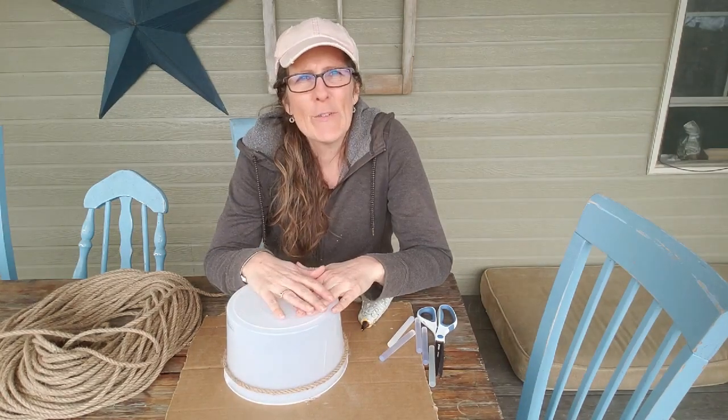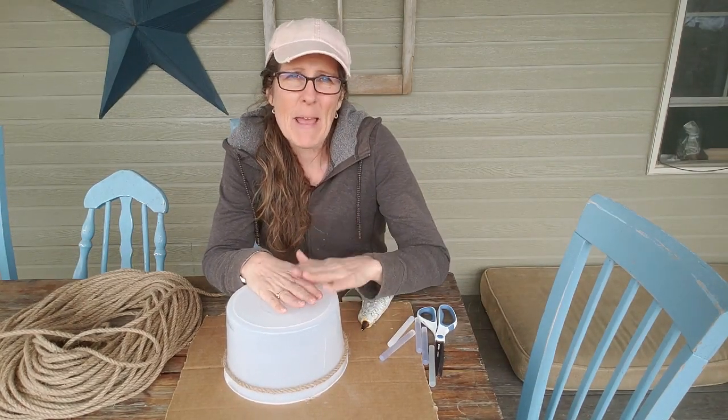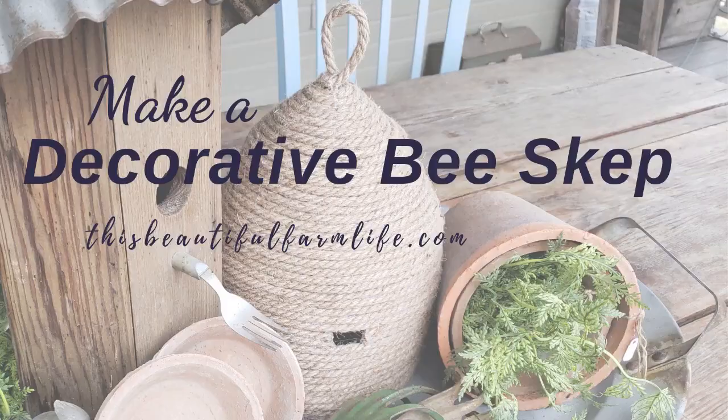Hi everyone, it's Julie at This Beautiful Farm Life and today I am going to be making a jute bee skip for your garden.